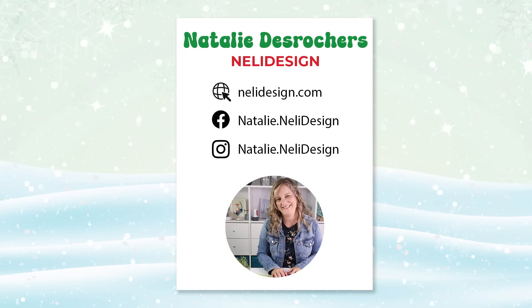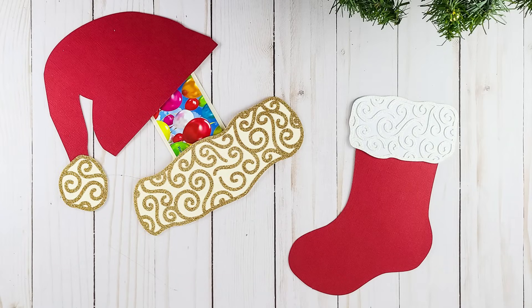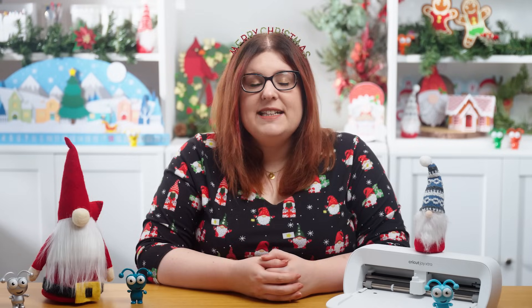Natalie's mission is to help you create with confidence with your Cricut. She loves to laugh and firmly believes that there are no problems, only solutions. She's there to simplify your crafting journey. These gift card holders are a quick and easy craft to make, but they really transform giving a gift card into something spectacular. Two designs are included: a stocking and a Santa hat.